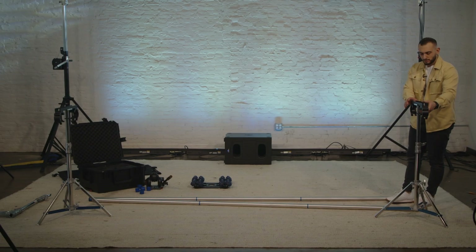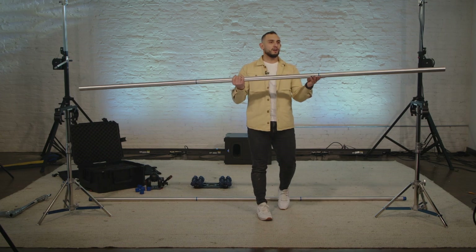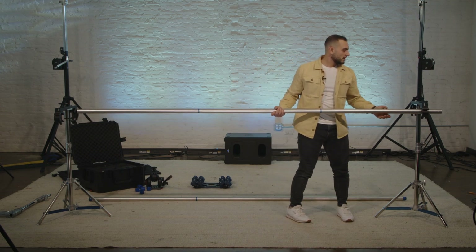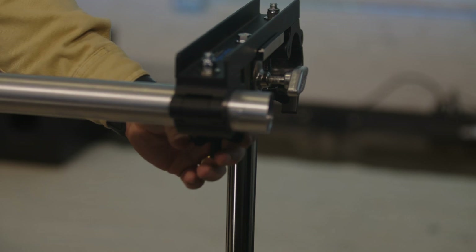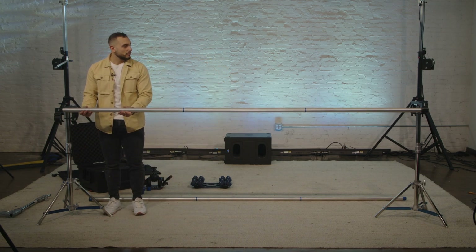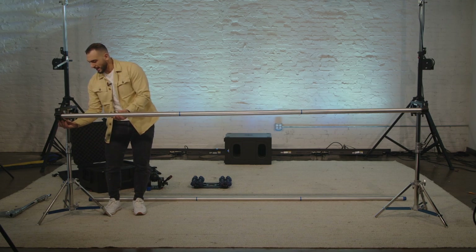Now we're going to put our poles into the stand. This is better with somebody else with you. Holding the pole towards the middle, kind of just lightly tighten the clamp on one side so it doesn't fall, and you can walk it to the other side making sure that the pole doesn't fall out. Slide it towards the other stand, set the pole into this side, and then begin to thread that clamp.